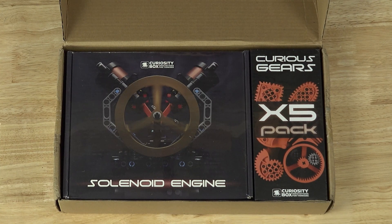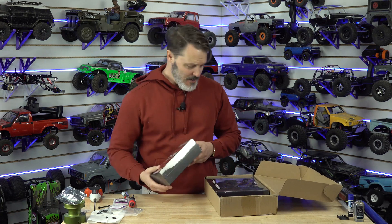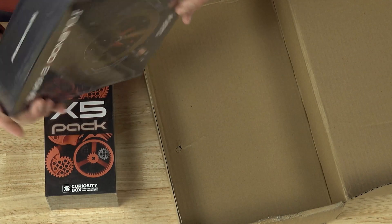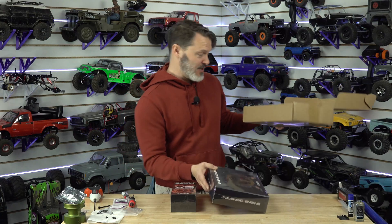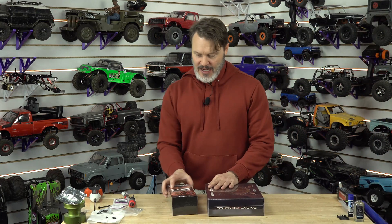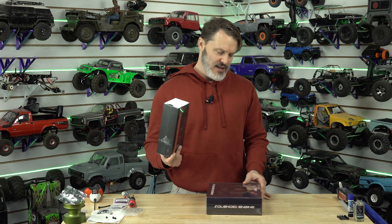Solenoid engine. Curious gears — that's right, I wanted all the weird gears as well. So it says LEGO on there, and I don't know if this was produced by LEGO — it's a LEGO compatible solenoid kit. The gear set was a different part. You had to get this, and this is like an upgrade pack or whatever.